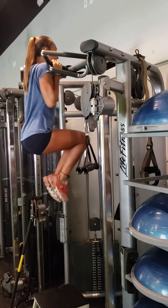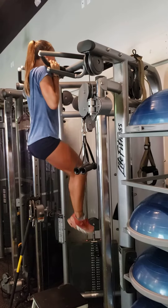Hanging ab raises, as many as you can. Shoot for at least 20.